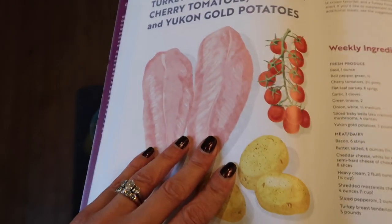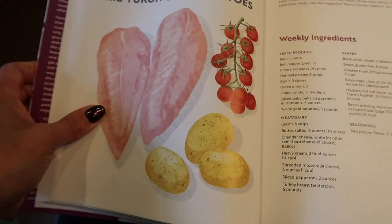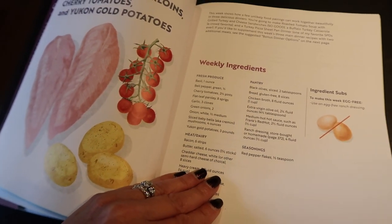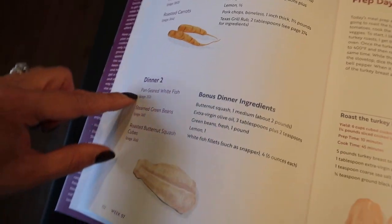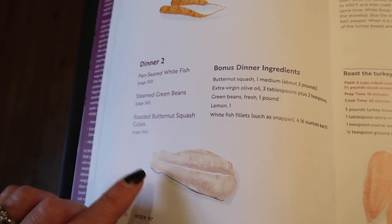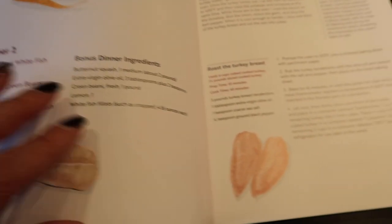I'm going to quickly show you the inside of the book. Here's week seven — the required main items are turkey breast, cherry tomatoes, and potatoes. It gives you the list of all produce, meat, dairy, and pantry items you need for all three meals. The bonus options if you wanted to do five meals are pan-seared pork chops and pan-seared white fish, but our family doesn't eat fish and my daughter doesn't like pork, so we're sticking with three meals.